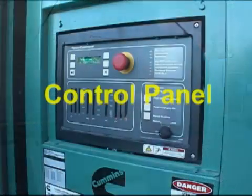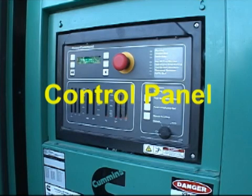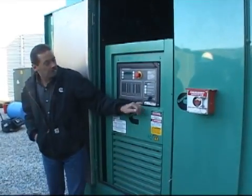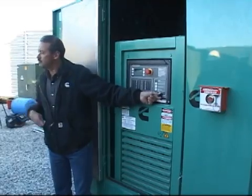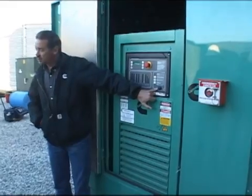Usually where I like to start is right at the control panel. When you're coming out here to start your checks, the first thing you're going to want to do is disable the machine from starting on you. Normal position is auto — automatic position — which means it'll start from either the fire pump or the transfer switch. So what you're going to do is go to the O or off position.